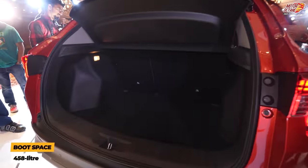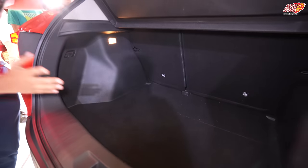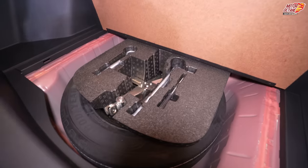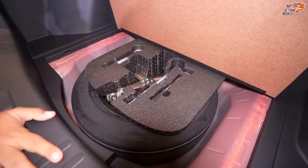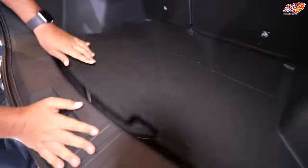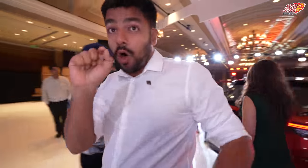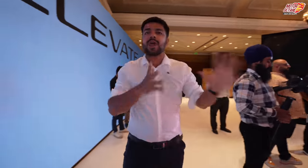Comparing with other SUVs like the Creta and Seltos, you have 430 liters of boot space in those. The spare wheel is a proper 16-inch size for the lower variant, while the higher variants get a smaller stepney. There is no alloy on the spare wheel.